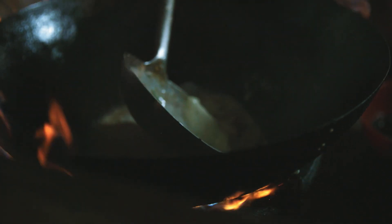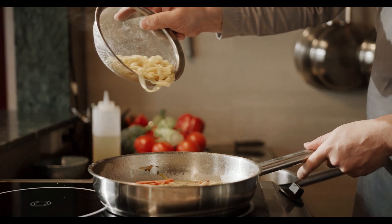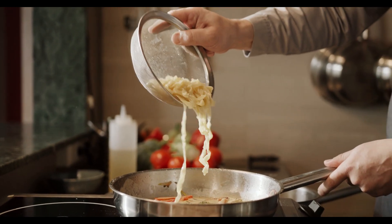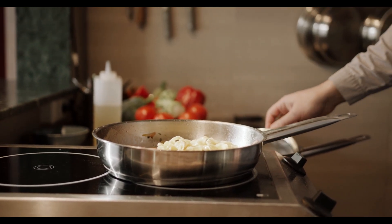Add the bite-sized pieces of bass fillet to the pot, and cook for about 5 minutes, or until the fish is cooked through. Season the chowder with salt and pepper to taste. Stir in the heavy cream, and heat the chowder until warmed through. Serve the chowder hot, garnished with the cooked bacon and chopped fresh parsley.